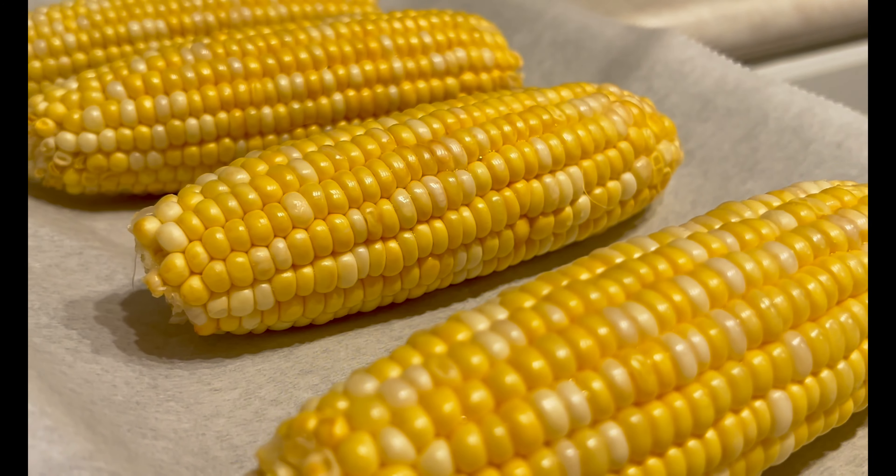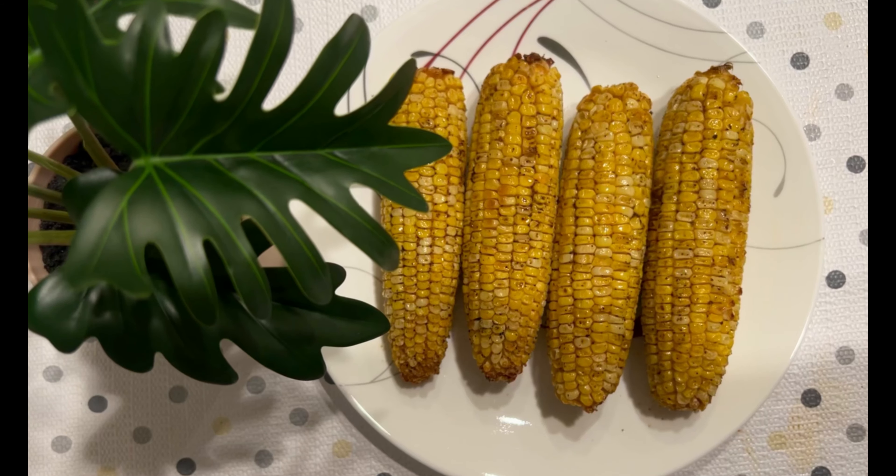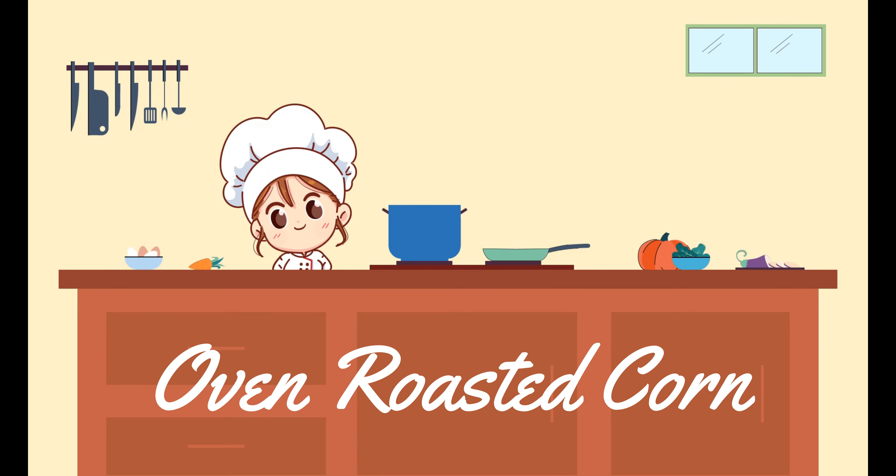Welcome back to our YouTube channel. Today we're bringing you a mouth-watering recipe for oven-roasted corn on the cob. It's the perfect side dish for any meal and a fantastic way to enjoy fresh corn.